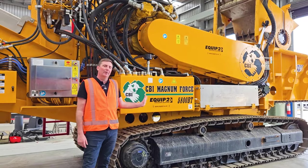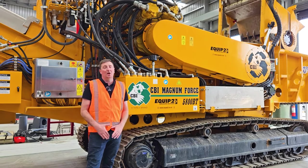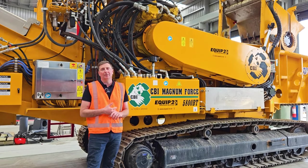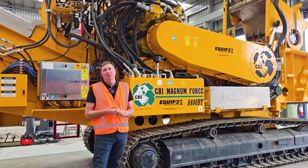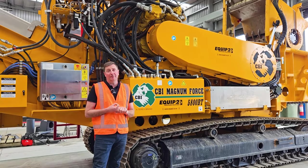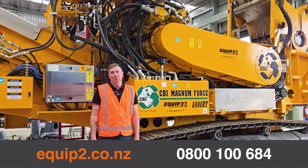That's a little bit about the CBI 5800 high-speed grinder. There's a lot to know about these machines and many different configurations available — wheeled, chipping functions, grinding functions, static electric. For more information, please give us a ring at Equip2. Thank you.